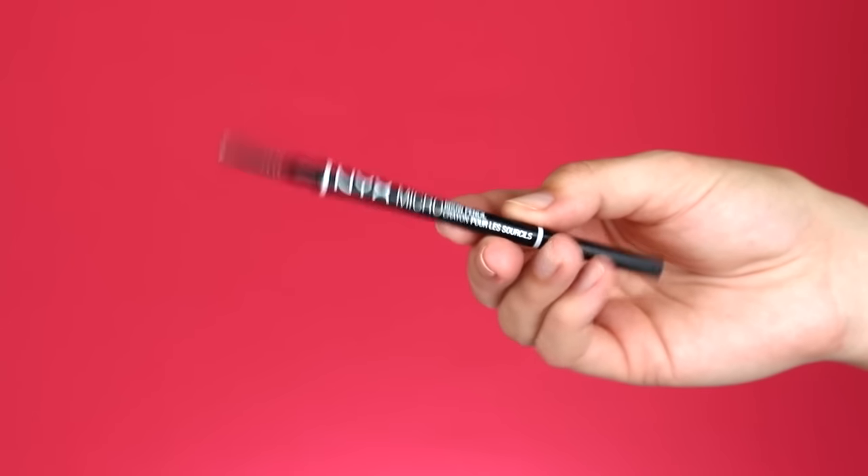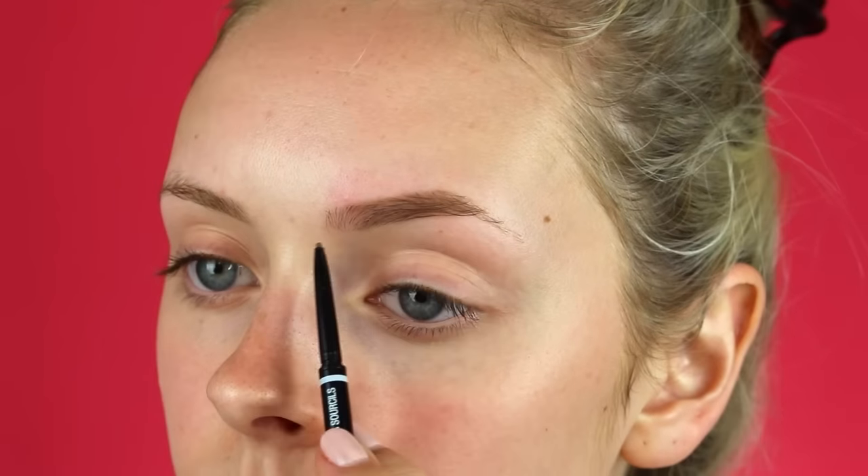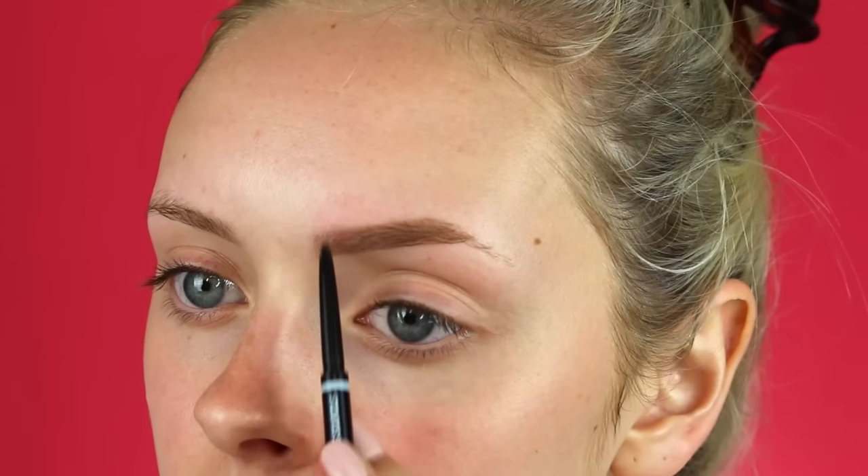Hello everybody and welcome back to my channel. Today I am showing you this dramatic cut crease tutorial, so let's just go ahead and get into it.